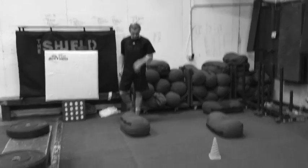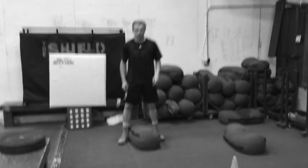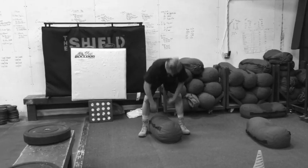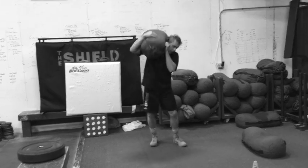This is a sandbag clean and run. You're going to go ahead and pick it up and clean it to your right shoulder. Good.